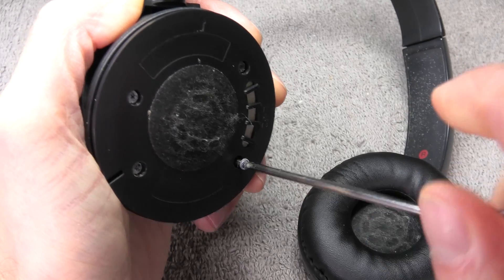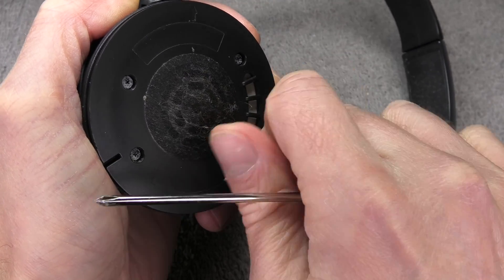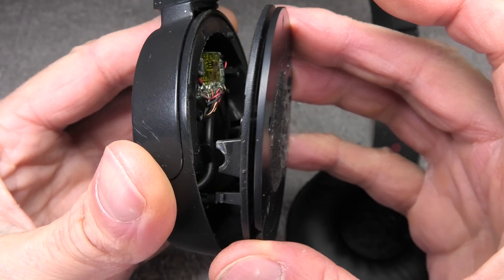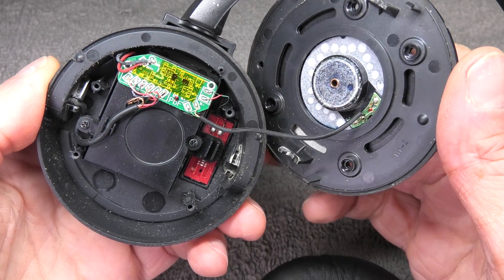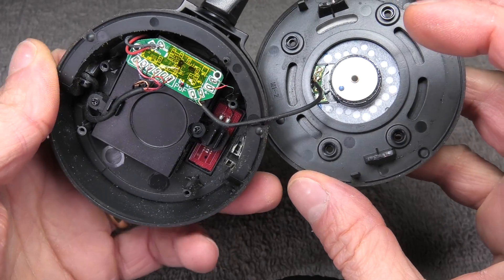Next we have four Phillips screws, so I'm taking my screwdriver and removing all of those. Then we can remove the cover of the ear cup, and we want to do this really carefully because there is a wire that connects inside of the ear cup with the driver of the transducer, so you want to make sure you don't accidentally rip those wires off.